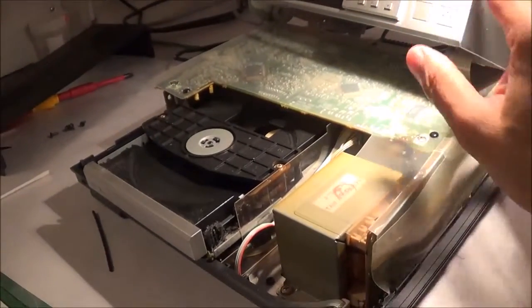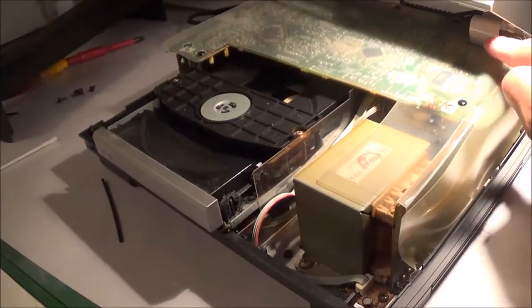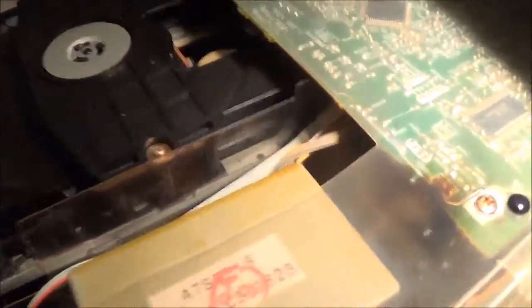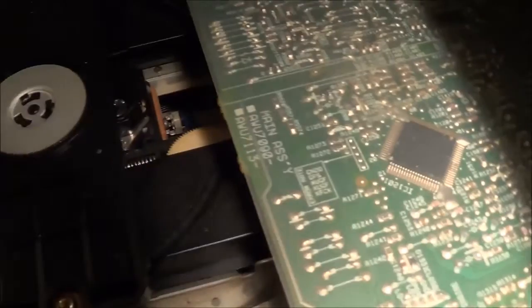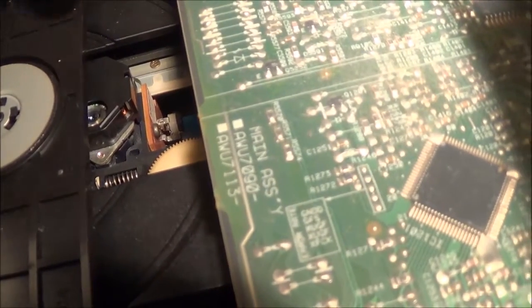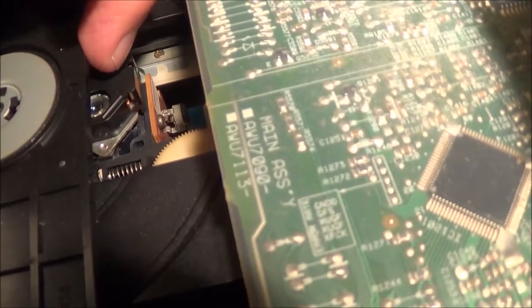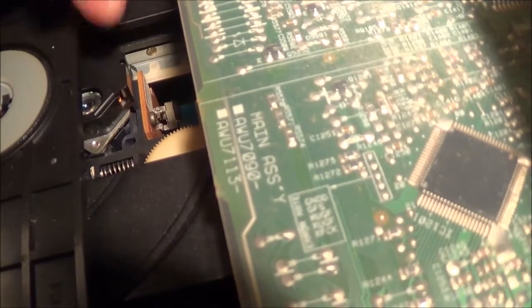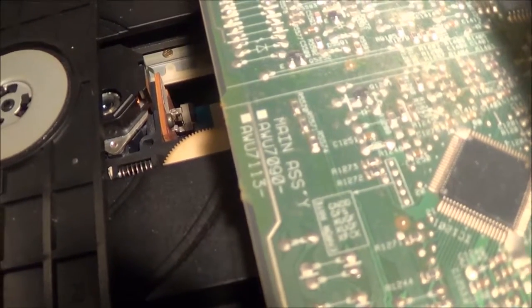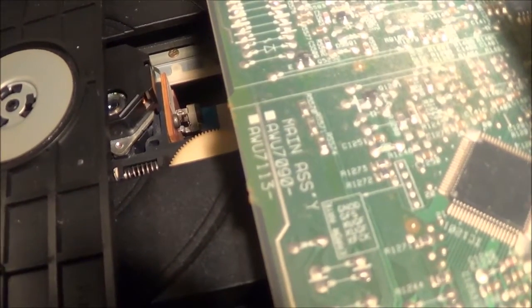Here's the whole assembly. The top is still there with the ribbon cable still attached. Down here is the optical pickup assembly — you can see the lens right here. I just cleaned it because it was all smudgy. I'm gonna go ahead and try everything now and see if it works.